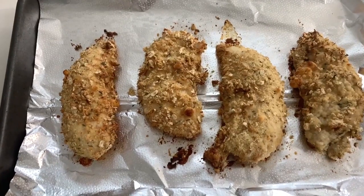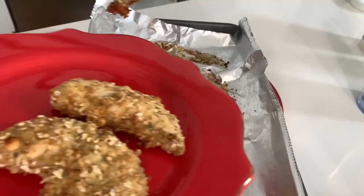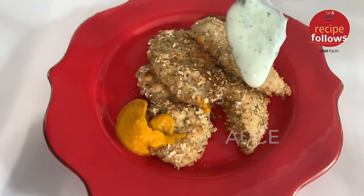Remember with Chef Pachi, delicious food amazingly. Give these delicious nuggets and tenders to your children and eat them too. This is a meal for everyone. Delicious!